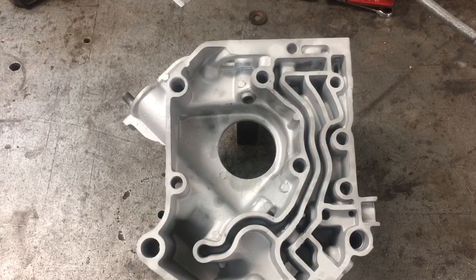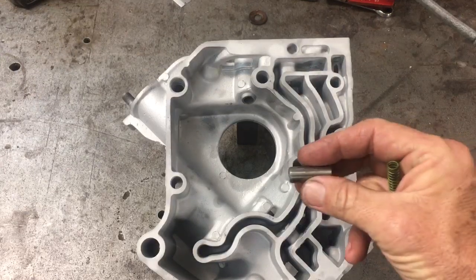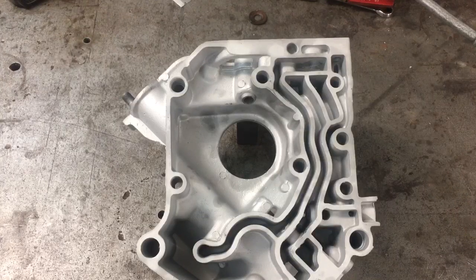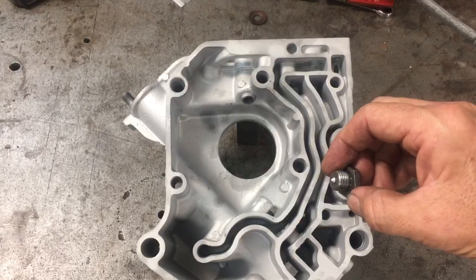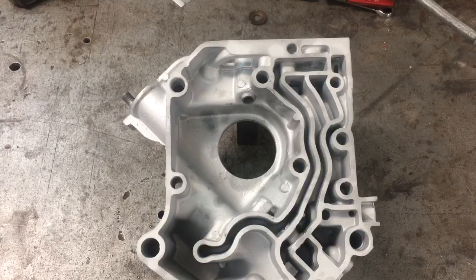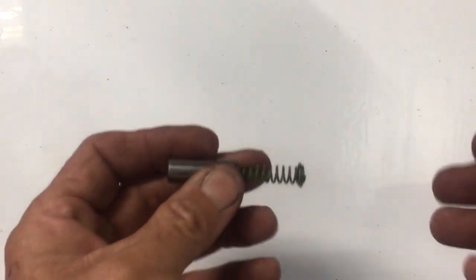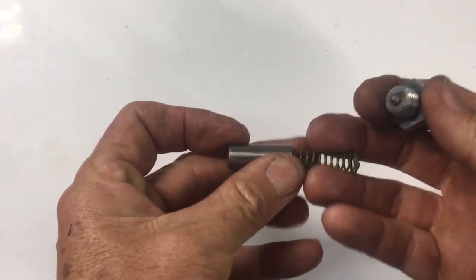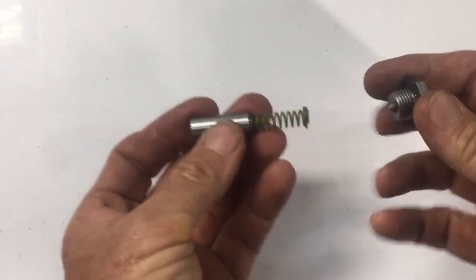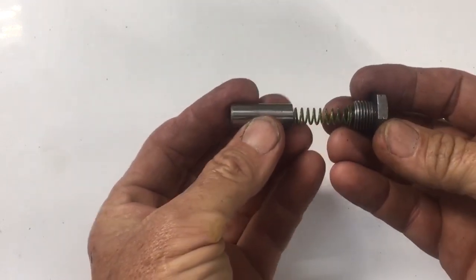The oil pressure regulator is an ultra simple system that consists of a piston, a spring behind it, and a plug screwed into the end of the case. These three components screwed in this hole make up the stock oil system. The three components — the piston, the spring, and the plug — work together as a unit.